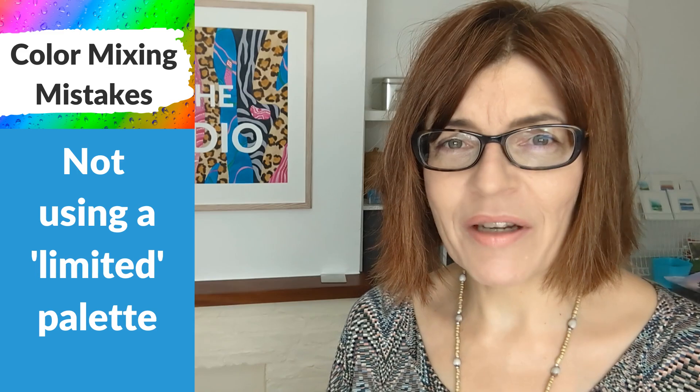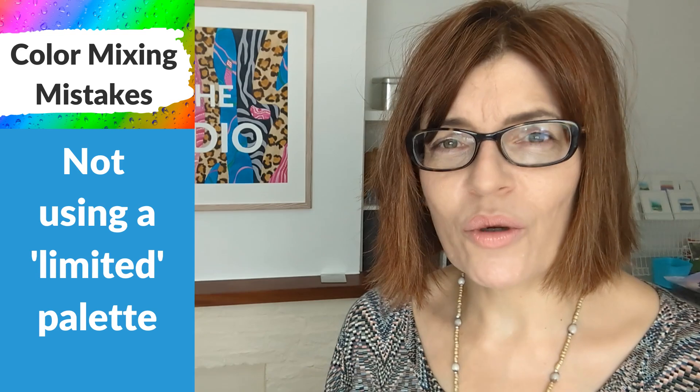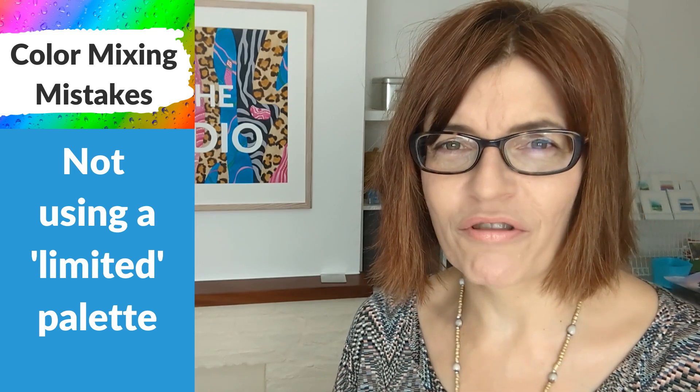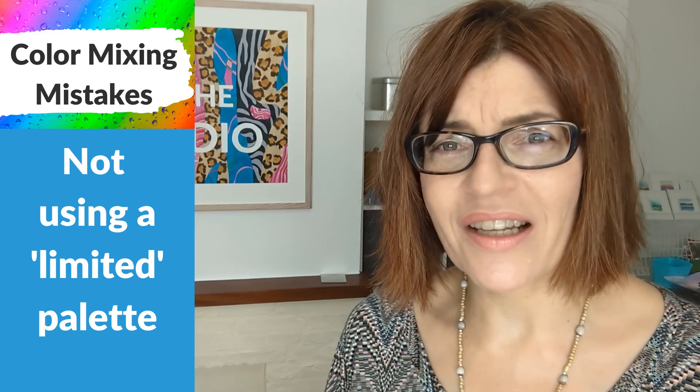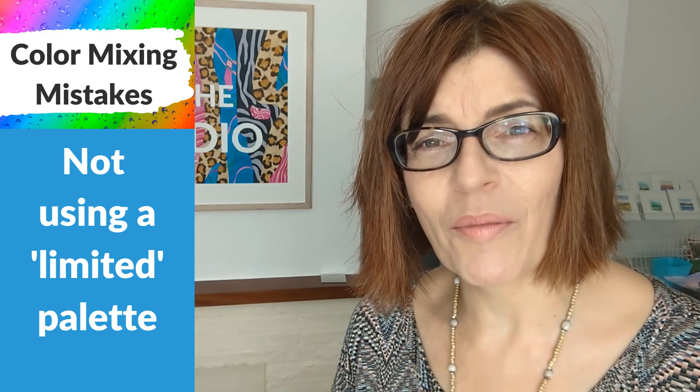This next mistake is all about not using a limited palette. People can get very confused by limited palettes — I've got other videos on how to choose your colors. There are no hard and fast rules, but what you absolutely don't want to be doing is dipping into 20 different colors. The issue is just using too many random colors in one painting and ending up with a painting that has no overall atmosphere and doesn't hang together in a cohesive color palette. It's about how many you use in each painting.